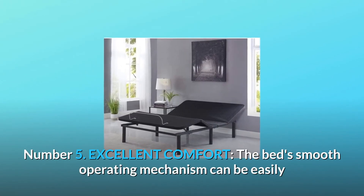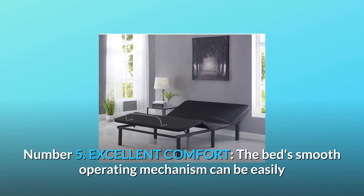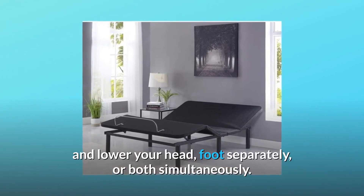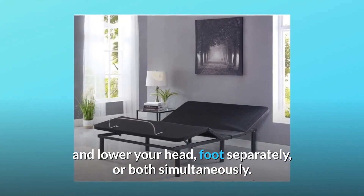Number 5: Excellent Comfort. The bed's smooth operating mechanism can be easily adjusted with the remote control for the ability to raise and lower your head, foot separately, or both simultaneously.